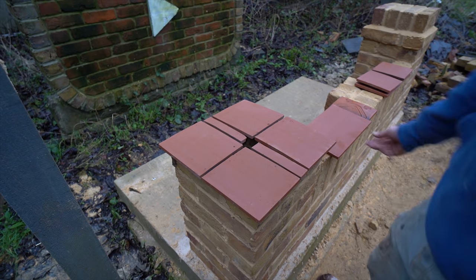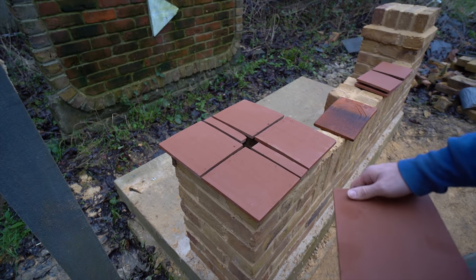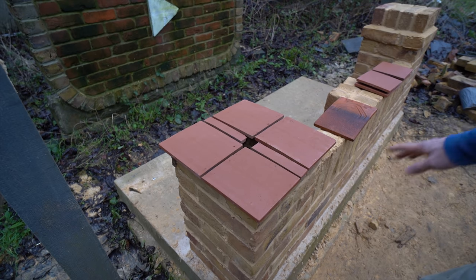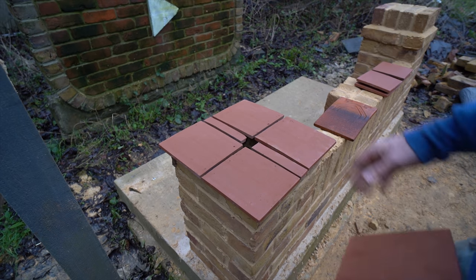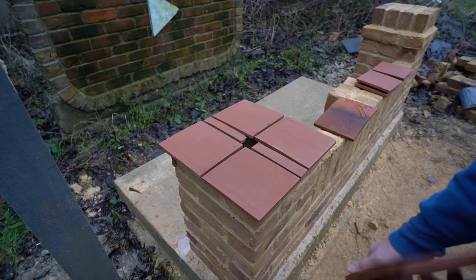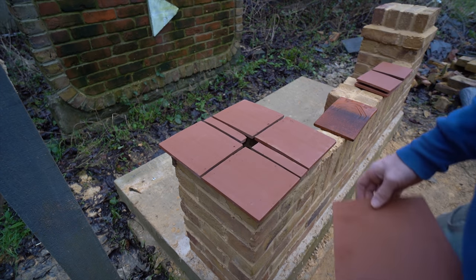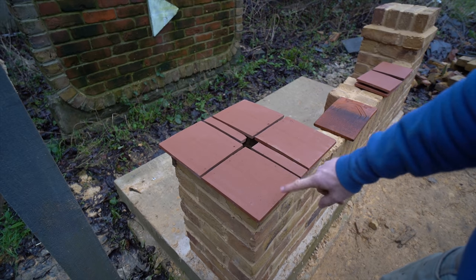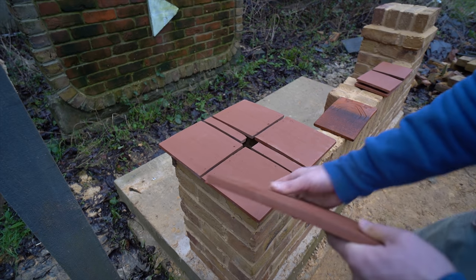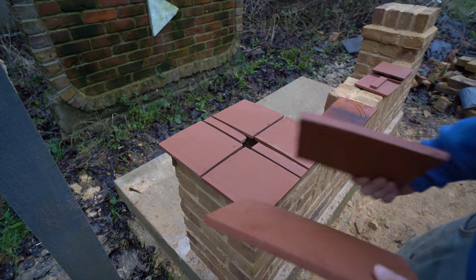What I've done here is taken a full-size tile and cut it down. There are multiple different ways you could bond this out, purely because it depends on the size of your pier. This is on the garden wall we built last episode - links in the description. I'm going to do a two-tier, two-course creasing tile because I just think it looks nicer. One course is just a bit too skinny, but with two together and a 10mm joint in the middle, I think it looks much nicer.